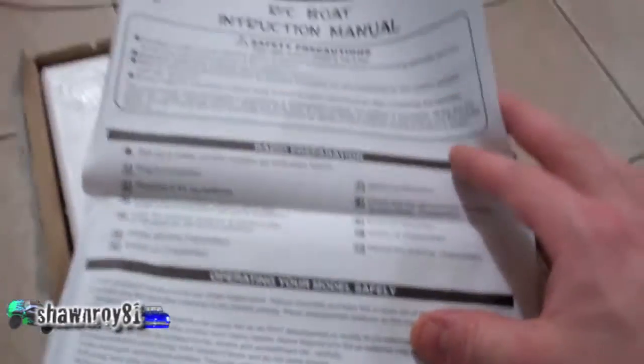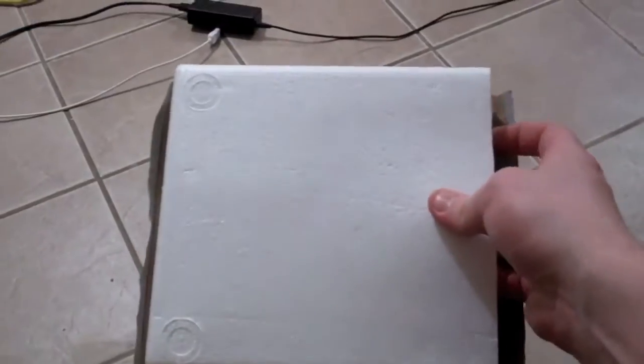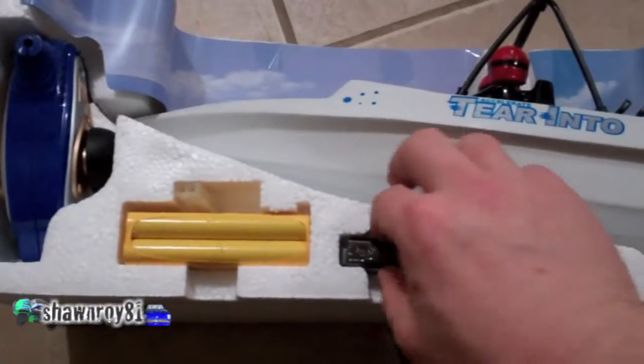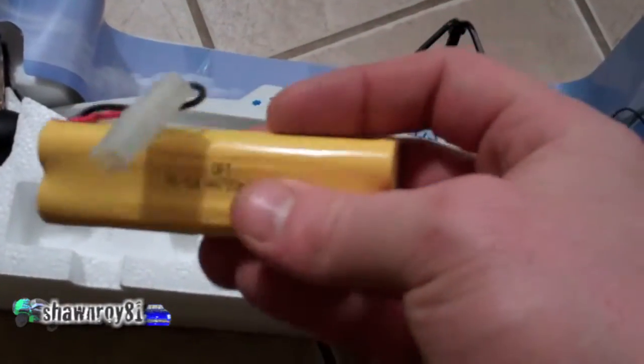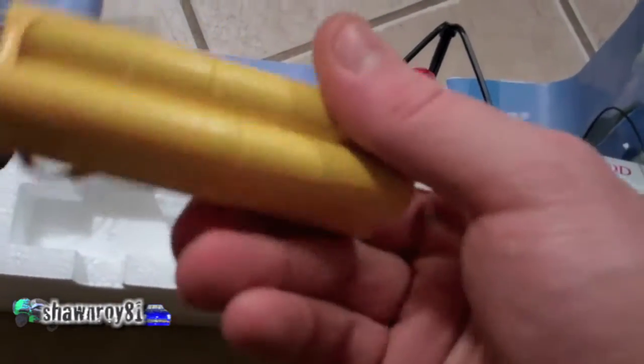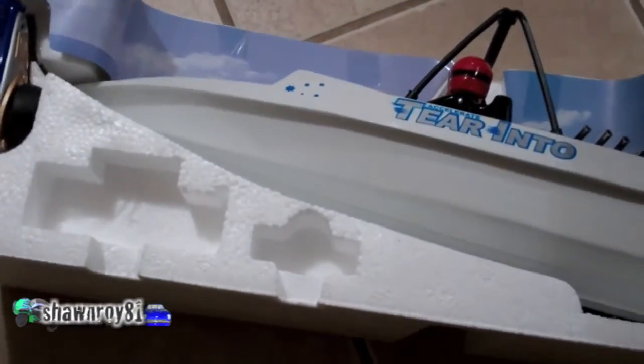A little bit of documentation — RC Bolt manual. Alright, taking this guy out. We've got the 9 volt for the receiver, and this here I think is a 9.6 volt for the boat, which I'm not going to be using. It's going to be modified with a brushless system — we're going to put a lipo in there. Over here we have the charging cable.